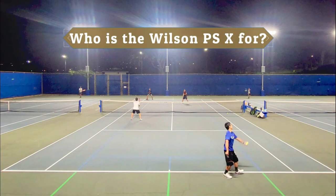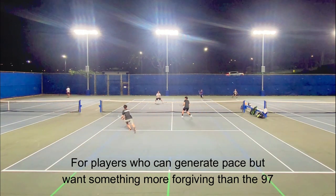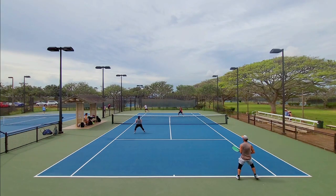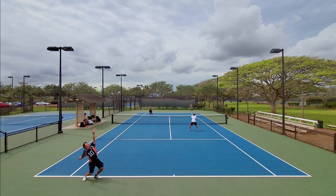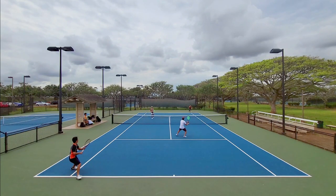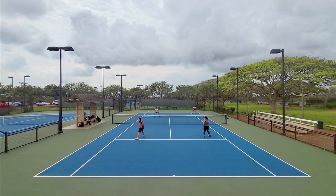So who is the new Wilson Pro Staff X for? I think it's for players who already can generate good pace but want something a little more forgiving than the 97. This racket has some heft to it, so it's one of the few 100 square inch rackets aimed more at advanced ball strikers. It feels more like a player's frame than a tweener — kind of like the Gravity Pro and Phantom Pro 100. If you are an advanced player who plays against others who hit with pace, this Pro Staff X is great at countering and redirecting pace. I enjoy playing with this much more than the Blade or the Ultra. The Pro Staff X with its 100 square inch head is a great new addition to the Pro Staff lineup, and if I were to buy a current gen Wilson racket, this might be the one I would pick up. Hopefully soon I'll also be able to playtest the 97 for you guys as well.